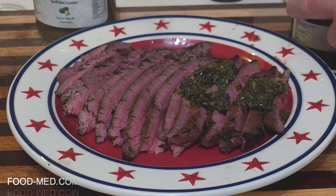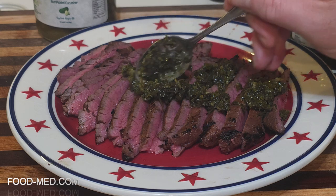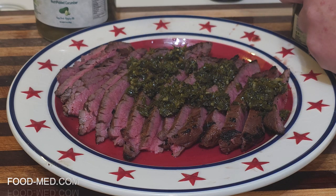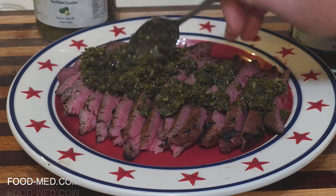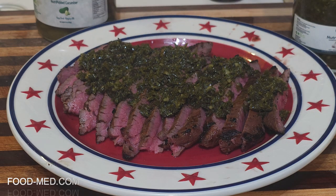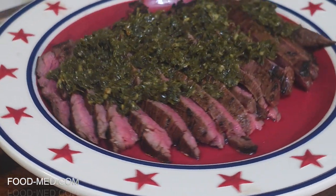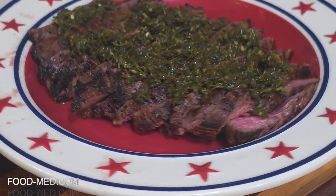Put a generous amount — you don't want to skimp because it's so good. Put it all the way across, don't be shy. It's going to give it a beautiful flavor, I'll guarantee. See it from all different angles — nice.